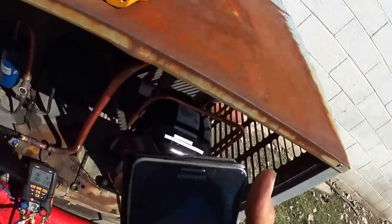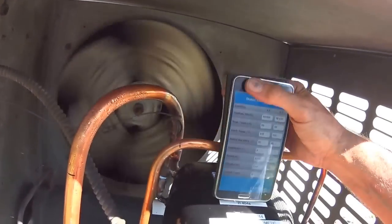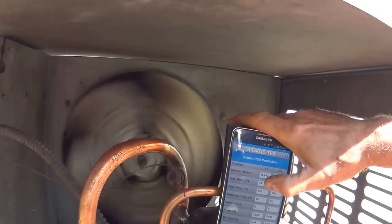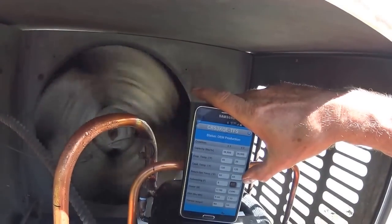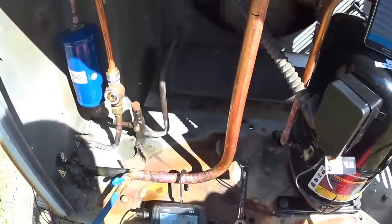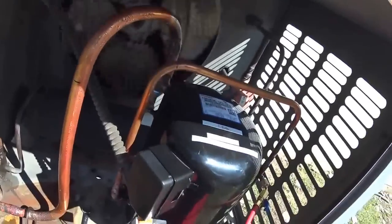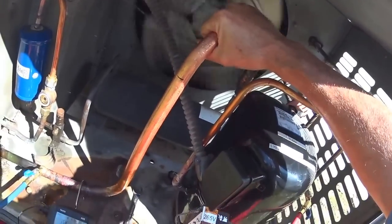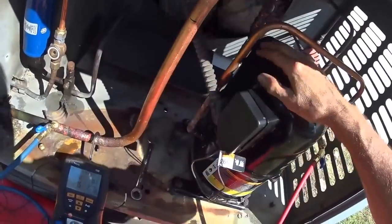Let's see if we can see this here. The evaporator temperature is supposed to be 45, and the return gas temperature is supposed to be 65. My return gas is 35, so we're considerably lower on it. It's running cold, which it should be a little bit warmer, but it's not really going to hurt the compressor.